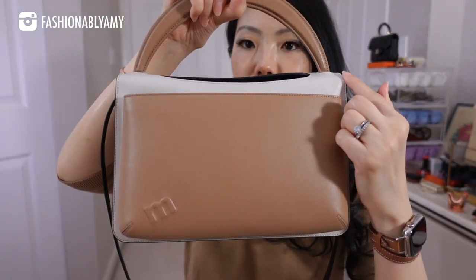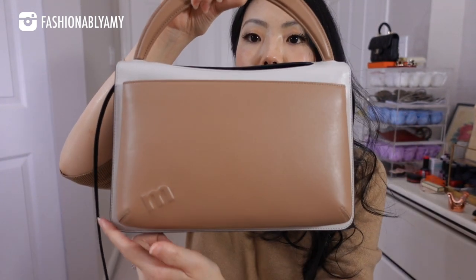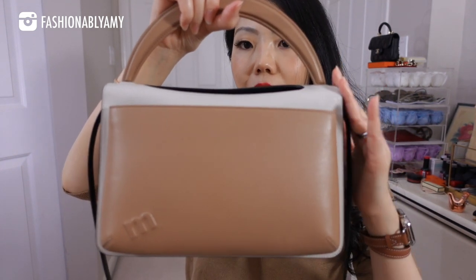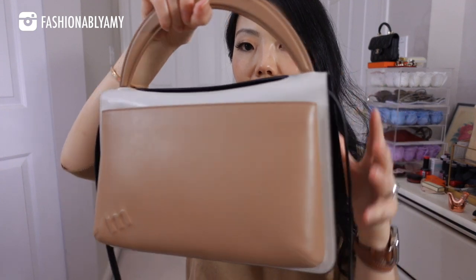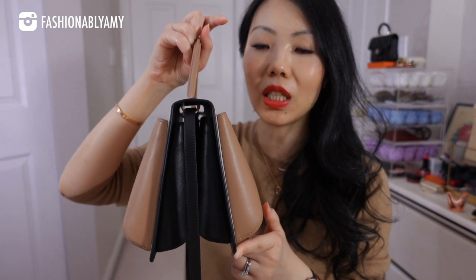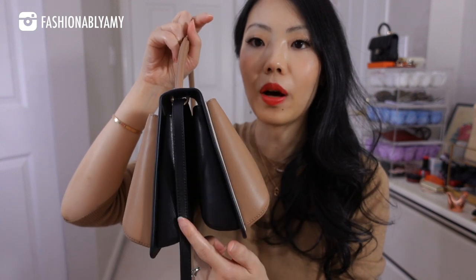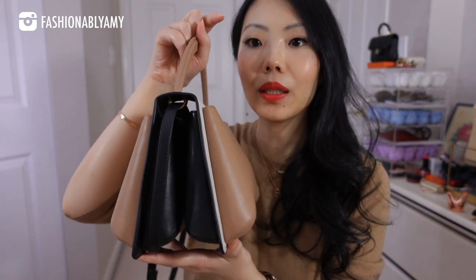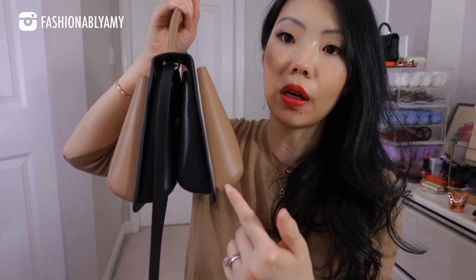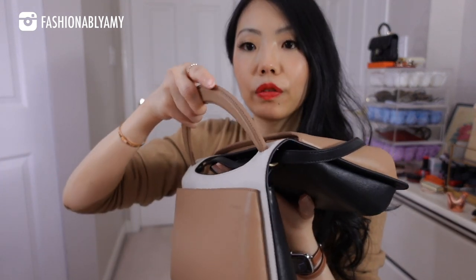The interior is fully lined in micro suede. It measures 24.5 centimeters on top across and about 26 centimeters on the bottom, so it's slightly narrower on top. The height of the bag is about 17 centimeters. You've got four distinct pockets, and the width of the bag is around 16 centimeters wide.